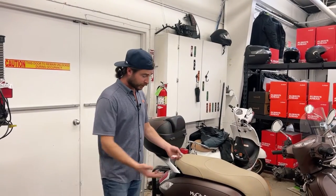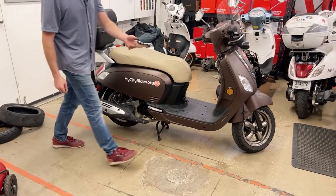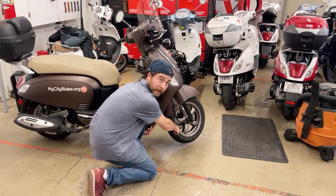The best way to check your tire pressure is to start out by putting your bike on the center stand. What that's going to allow you to do is lift each tire up a little bit and move it to where you can get the valve stem in an easy spot for you to access.